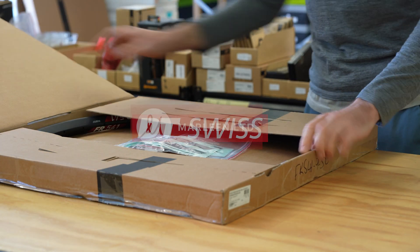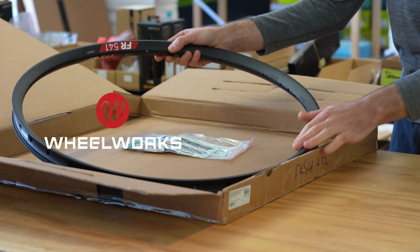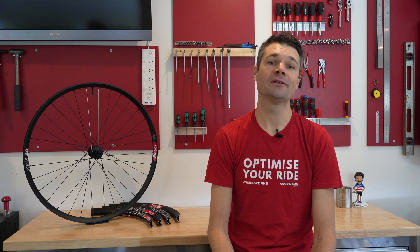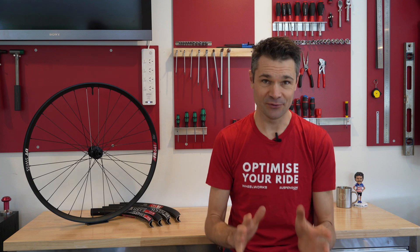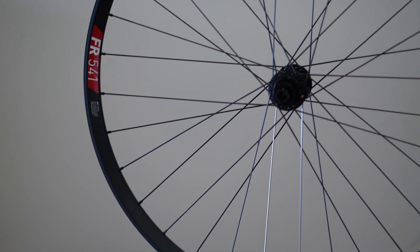DT Swiss recently announced the new FR541 rim and we've been sent one of only three pairs in New Zealand, so a huge thanks to DT Swiss and their New Zealand wholesaler Marlene for giving us the first look. We're constantly looking to improve the wheels we build and we love DT Swiss rims, so we immediately wanted to understand this new rim and how we can use it.